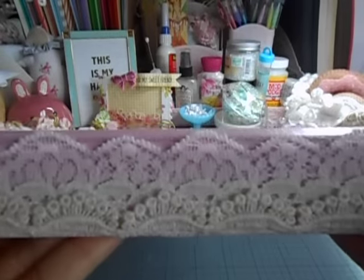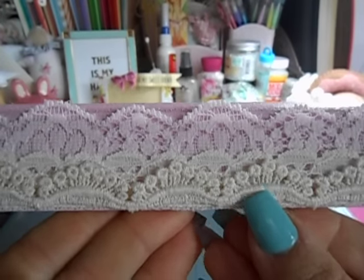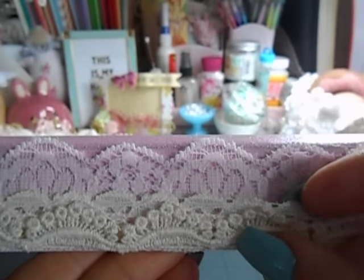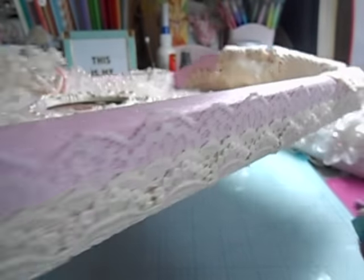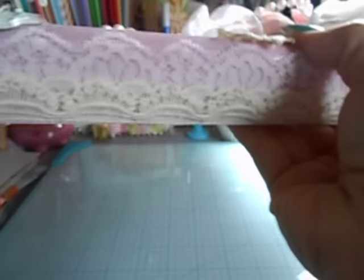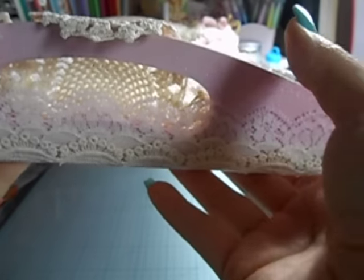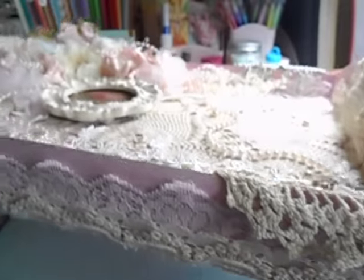Then I went ahead and used some trim. I used this pretty trim right here, and then there's one right there which is kind of like an eyelet trim. And then I have this really pretty pink one in the back, and I have it going all the way around. This is meant to just sit and look pretty somewhere — it was not meant to have any kind of functionality. So I will be sending an easel to go along with it so that she can put it somewhere in her craft space.